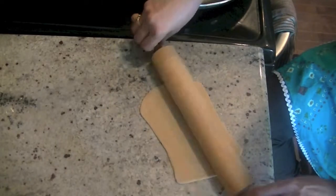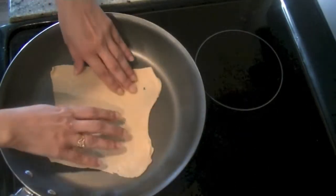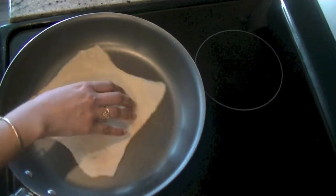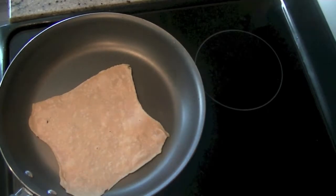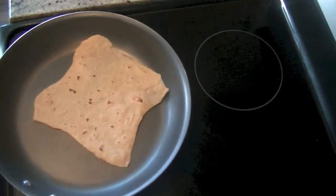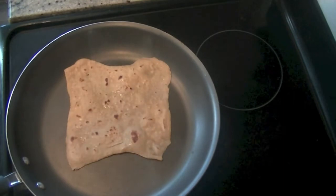Flatten it out again, dusting with flour, until it's a nice thin layer, then cook it on a skillet. This plain paratha is great for morning breakfast. The skillet is hot — add your paratha and cook it in desi ghee, butter, or oil. Let it cook until it has brown spots on both sides. Press it down with a kitchen cloth. After a few minutes, flip it, and add butter once it's cooked so it doesn't keep soaking in.